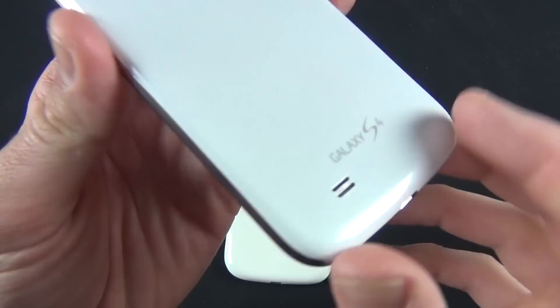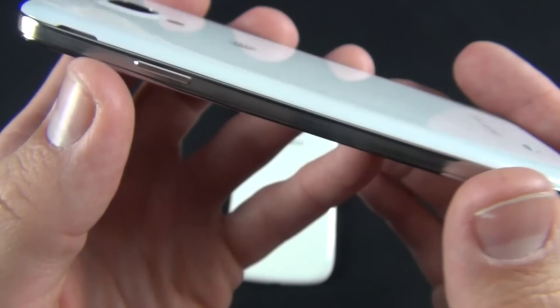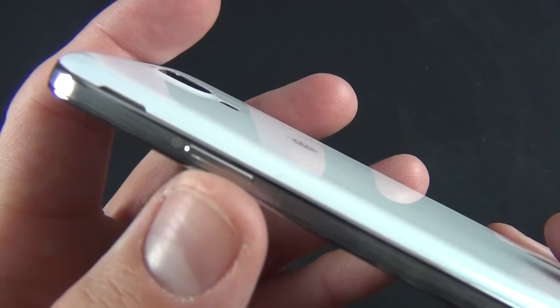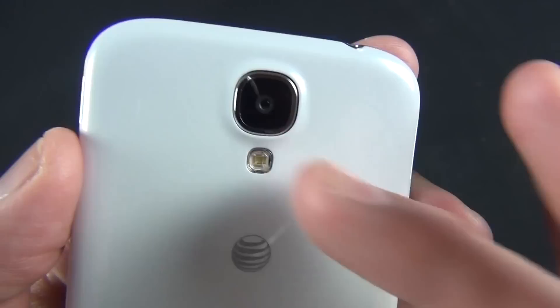The only real difference is the glossy back panel has a sort of translucent texture — you don't feel it when handling it, but you can see a weave pattern underneath when you look closely, adding a little to the material quality. We still have that metal edge. On the back, we have our power and sleep-wake button, a thumb port for popping off the back panel, a 13 megapixel autofocusing camera capable of recording 1080p video, and an LED flash.